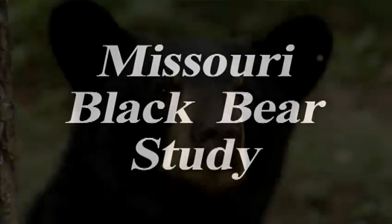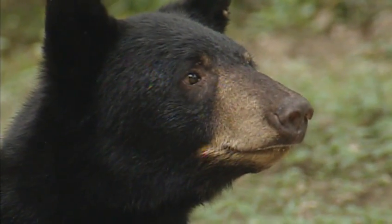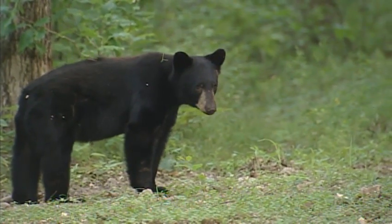The main objective of our current project is to figure out how many bears we have, what's the population, where are they on the landscape, and how many males versus females we have.